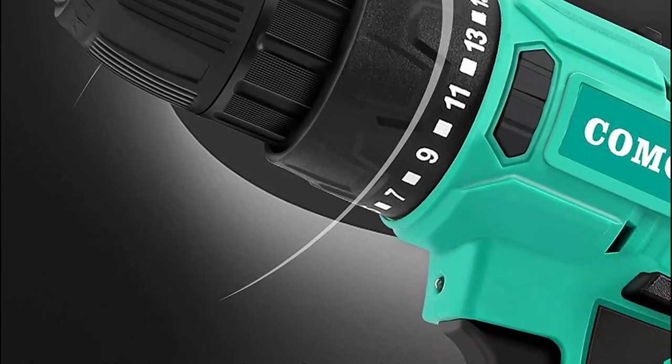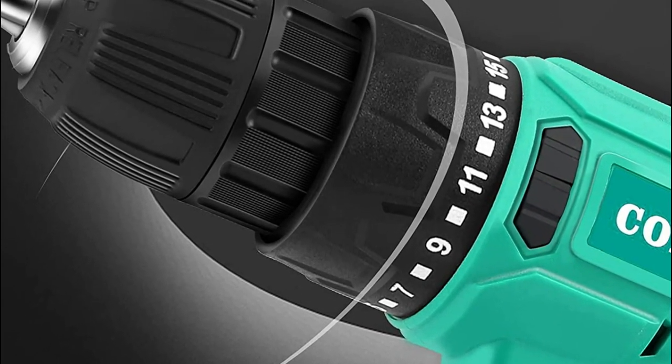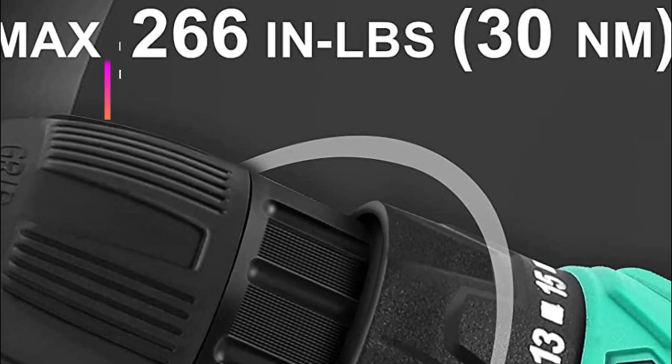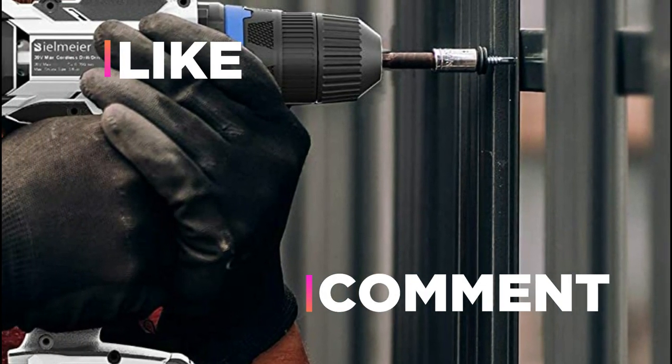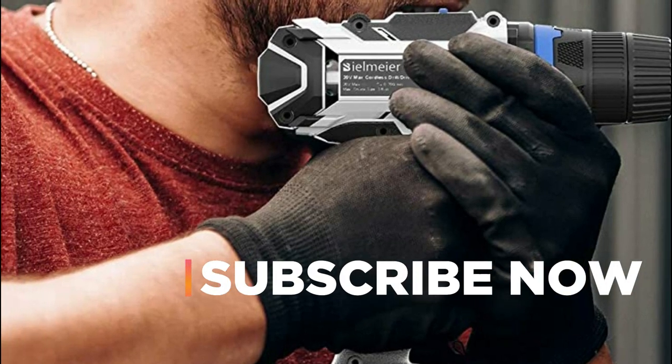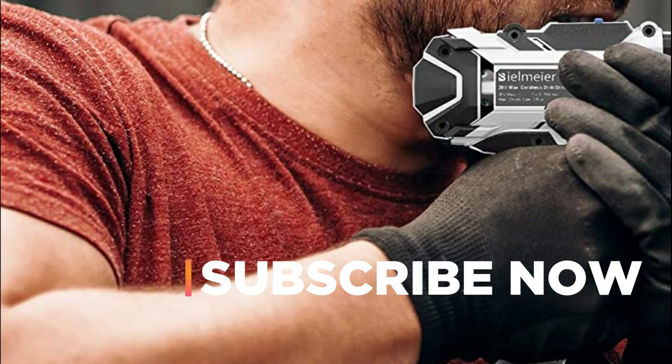Hope you found this video helpful in finding the best electric drill. If you found this helpful, please give a like. Comment your valuable opinion and tell us which one is perfect for you. Subscribe to our channel to get the latest updates on different product reviews.